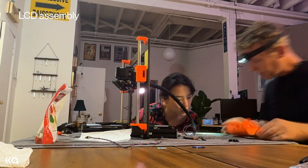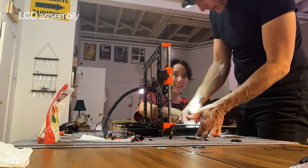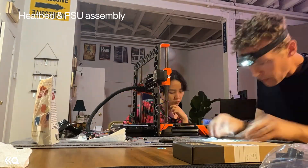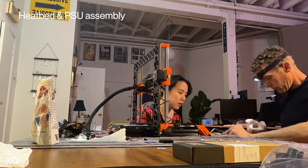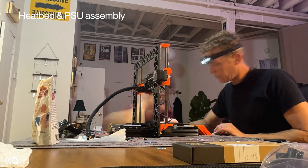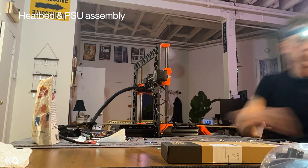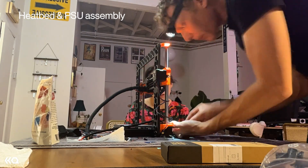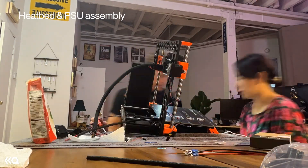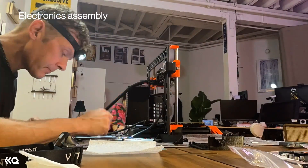After that long hard section, the LCD assembly was a lot easier — listed as very easy with 11 steps. It ended up taking just 15 minutes. The second-to-last section is the heat bed and PSU, listed as moderate with 26 steps. Towards the end I noticed there are a lot more comments in the manual, and I feel it's a lot more helpful if you have some circuit-building experience. The heat bed section ended up taking 45 minutes.